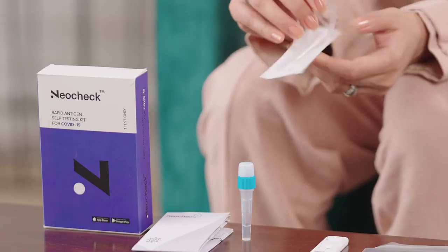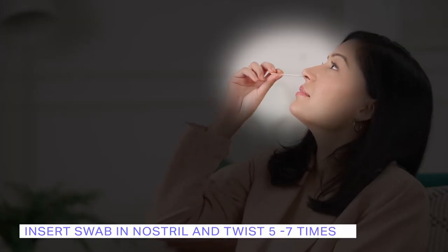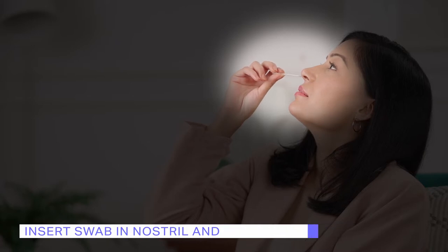First, you want to get a swab sample using the sterile nasal swab. Be careful not to touch anything with the swab, as you'll need a clean sample. Make sure to swab effectively by twisting the swab 5–7 times in each nostril.